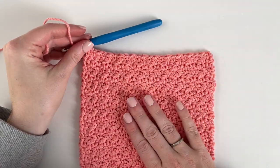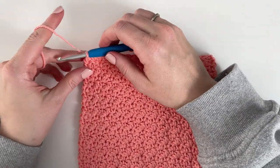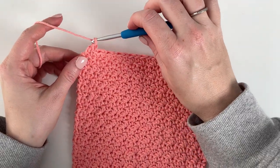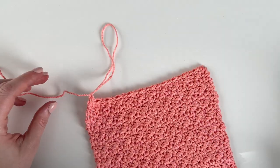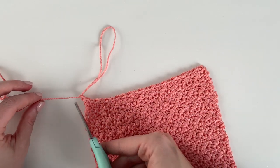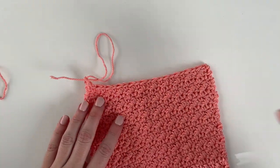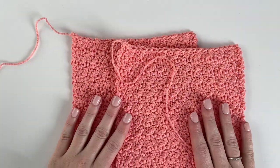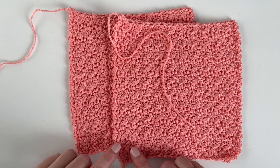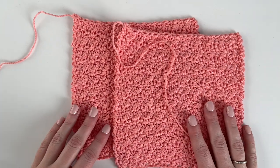You're always going to be working a single crochet into the top of a double crochet and a double crochet into the top of a single crochet. When you get to the end of the row, you should end with a double crochet and then just chain one and turn. You're just going to work 21 rows of this griddle stitch alternating single crochet and double crochet. After I've worked my 21 rows, I'm just going to finish this square by tying off. Then make a second square that's exactly the same size — chain 23 and work 21 rows of the griddle stitch.